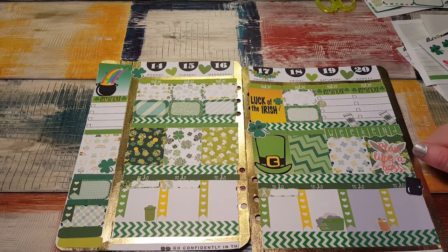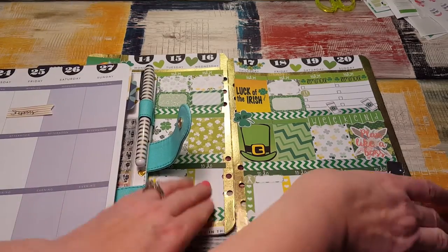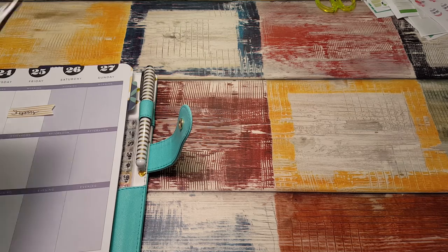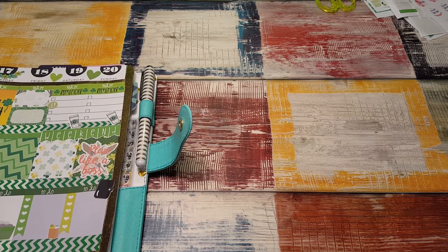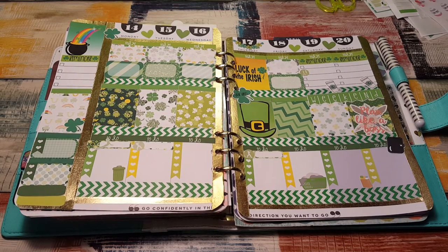So that is my St. Patrick's Day spread, which took forever. This is a long video, sorry about that. I have a lot of stickers left, so the next one I'm going to film is my plan with me for my personal size. I'm definitely going to film our planner meetup, like vlogging style — in the car on the way there and stuff like that. So hopefully I get some good footage, even while we're at the planner meetup, some pictures and stuff that I can post on Instagram. And there is my spread inside my Marian Smith Heart of Gold Planner. Thanks for watching and I will see you again in my next video. Bye bye.